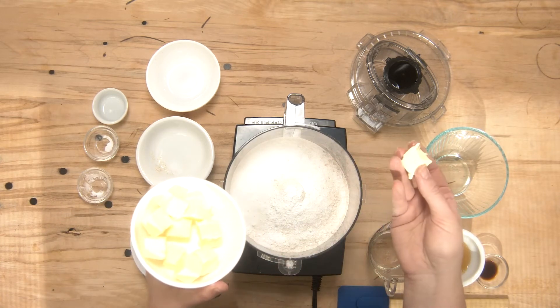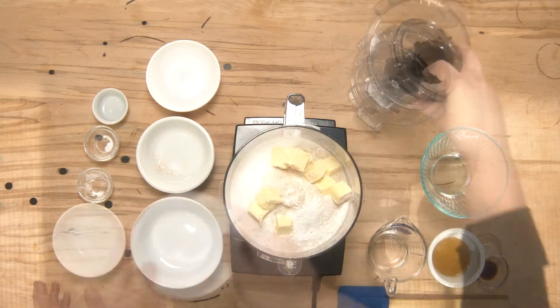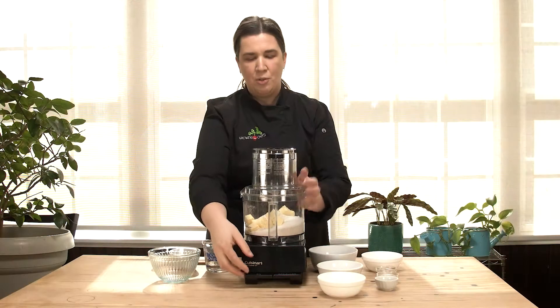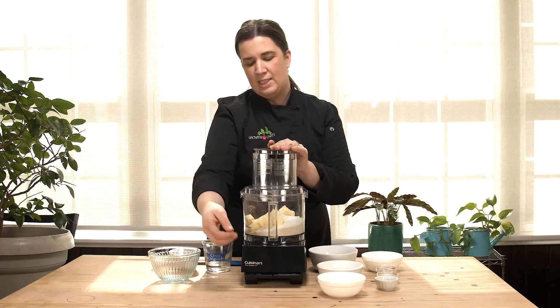I've cut the butter into cubes just to help it break up a little bit easier in the food processor. I'll just put on the lid and then I'm going to pulse this together until the mixture kind of resembles wet sand.